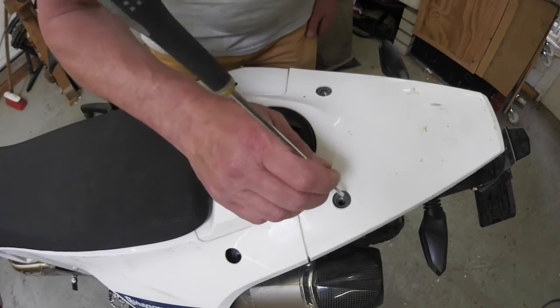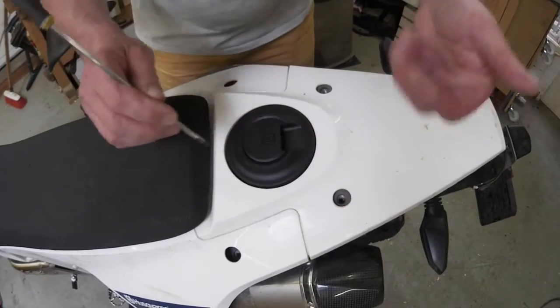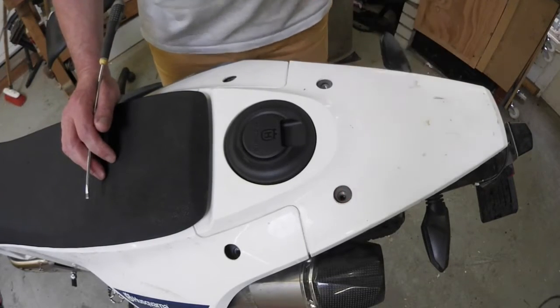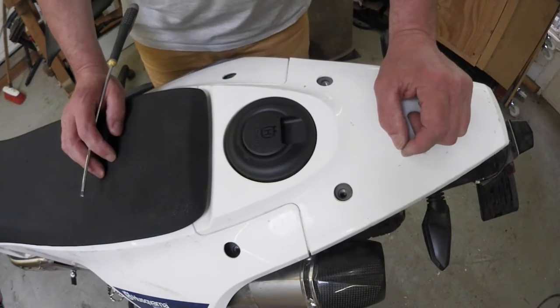First thing to do is to check whether these are clean. If not, scratch in there, get the dirt out, blow it out, use a vacuum cleaner — anything. Very important: if you don't, when you tighten the bolts you may strip out the inserts out of the tank, and then you're really in trouble.